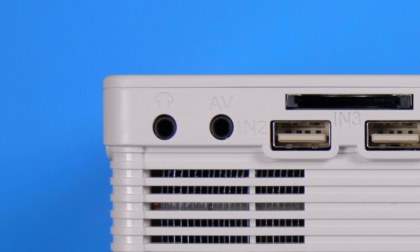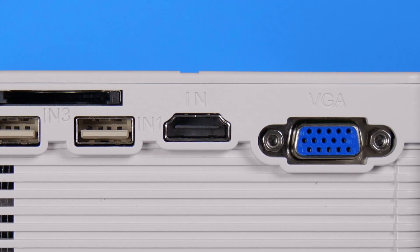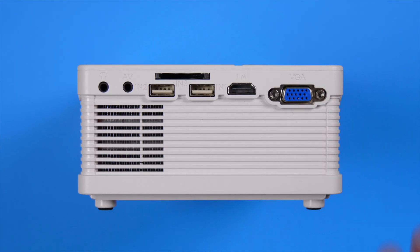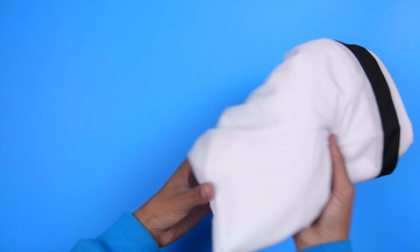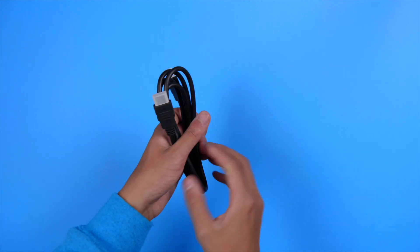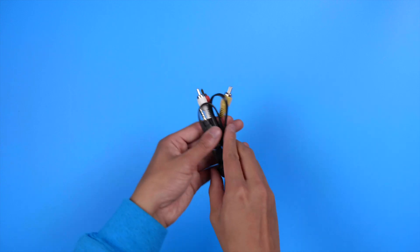For ports, you're given an audio out, AV, full-size SD, two USB inputs for media, HDMI, and VGA — which I didn't know people still used. Inside the box you have the QK02 projector itself, a 100-inch portable projector screen, a 1.5-meter HDMI cord, a remote control, a power cable, and a one-meter AV cable.